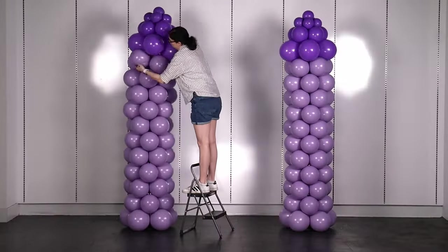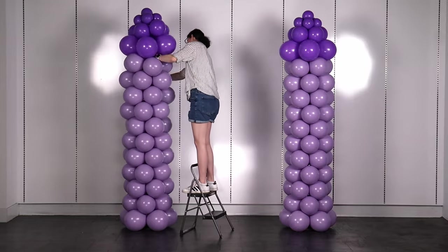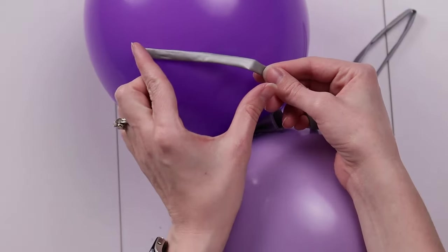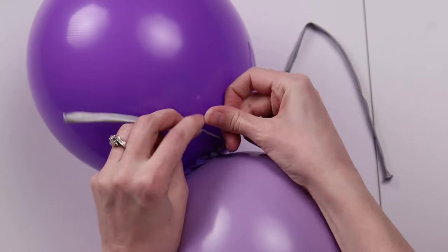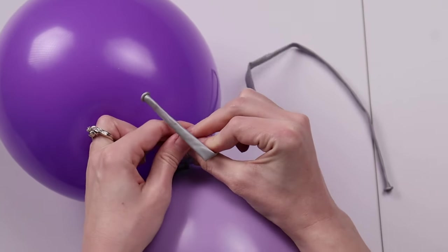Make a second tower in the exact same way, and then focus on making the arch that spans between them. Inflate and tie together 15 pairs of balloons, where one balloon is eight inches and the other is seven and a half inches in diameter. Then take a 260 balloon and tie it four to five inches into that balloon to one of the nozzles of that pair — you need that 260 tail to be able to attach the arch to the tower later on.